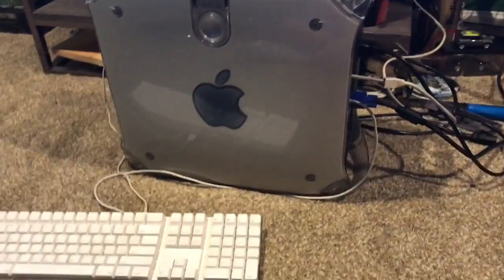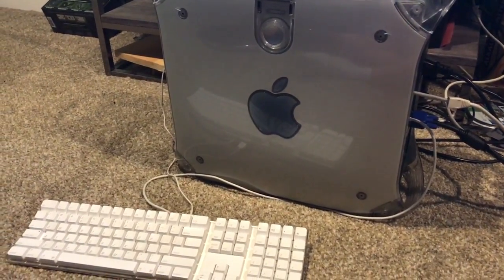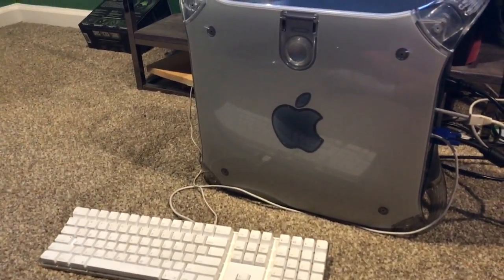I have more stuff coming, such as another work kind of recycle bin finds. Like I said, I hope you guys enjoyed and I will be back with some more content. See y'all later. Bye.